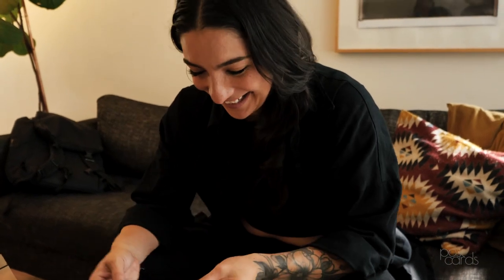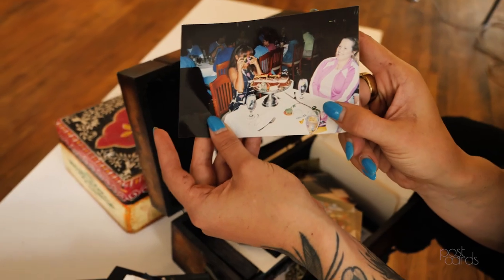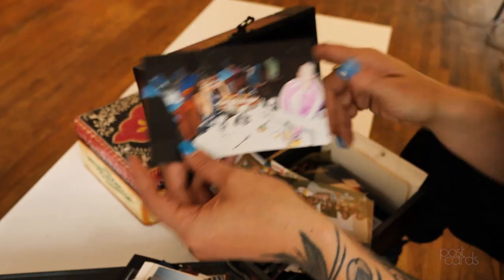I treasure the fact that my mother was this much of a documentarian, that she cared this much about imagery. Knowing that I was loved by them is really nice — that's how I feel when I look at these pictures. She loved me so much, and there's just so much evidence of that in every picture I look at, and so it's really great.